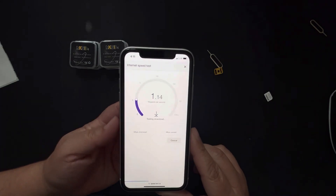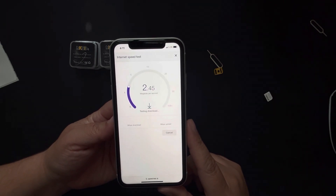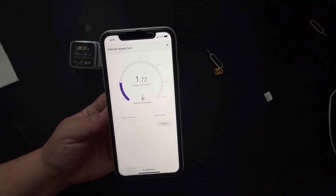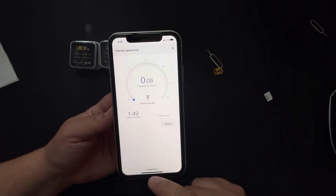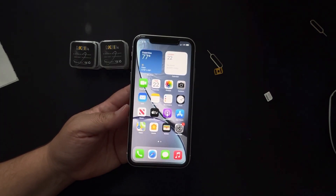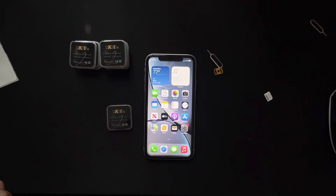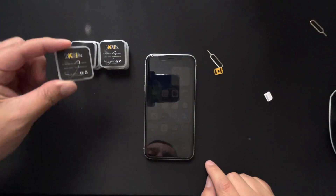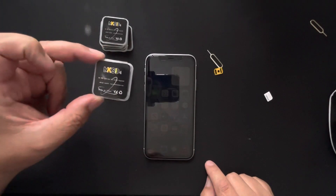I run a speed test. I'm on Visible at $25 a month unlimited — I don't expect premium service, but it's working for me. I live outside San Antonio where Verizon doesn't have the strongest coverage, but in the city I get a good connection. Not complaining for $25 a month. That's how I unlock any iPhone — I'll leave the link in the description.